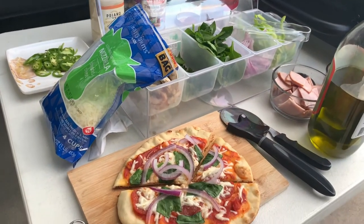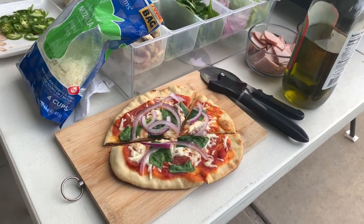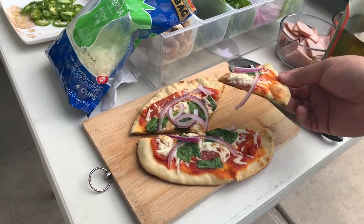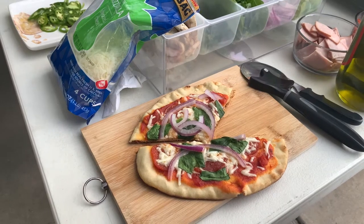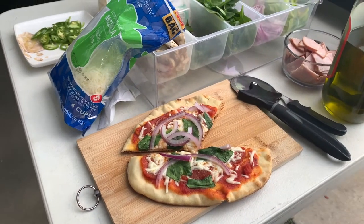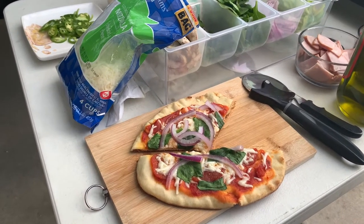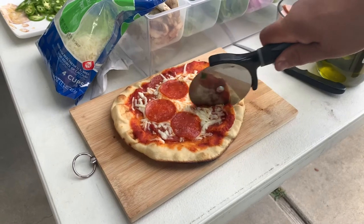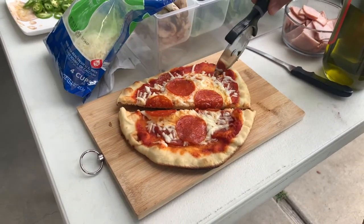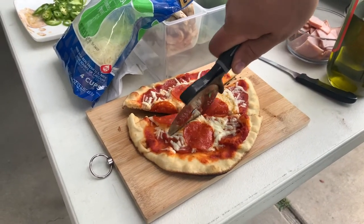This one is for my son here, I'm going to have him try it. Come on, give it a shot. Alright, he's going to bite into it. How does that taste? It's good! Good! Good!